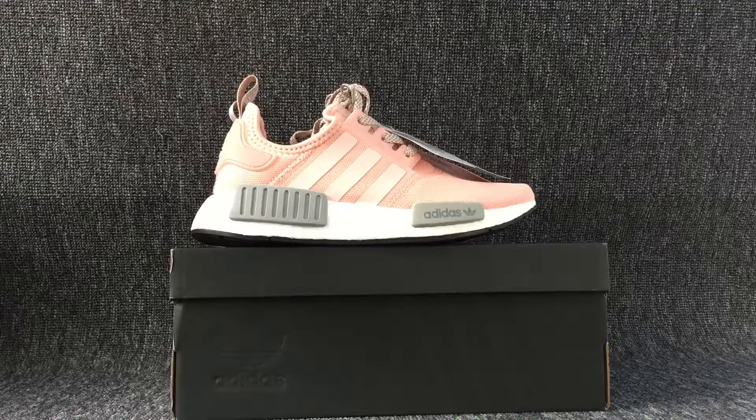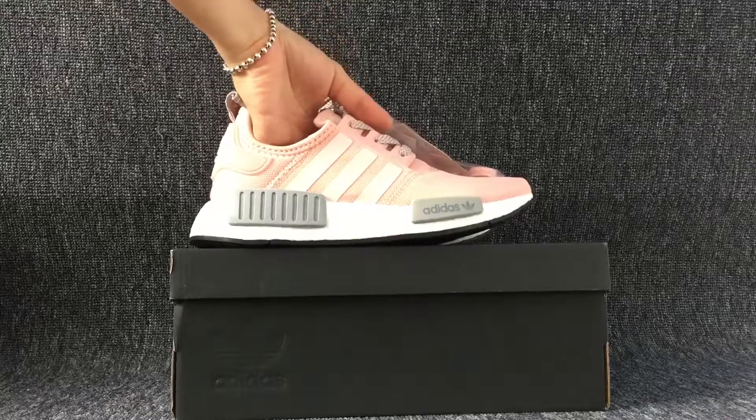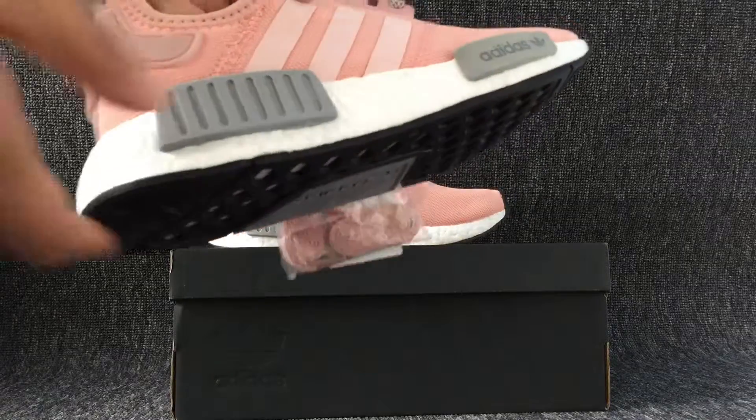Let me show you what to tell us about these shoes. We can see this side of the shoes.